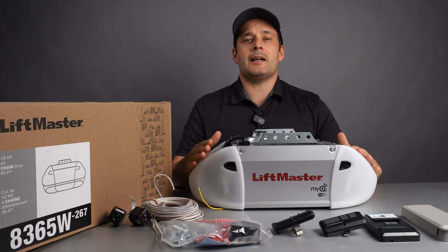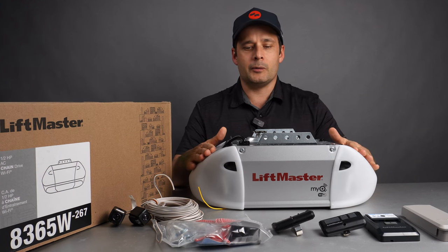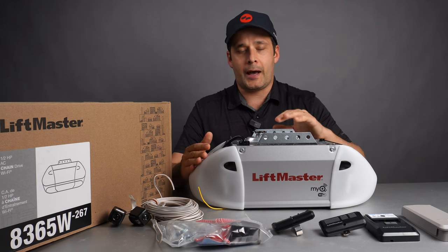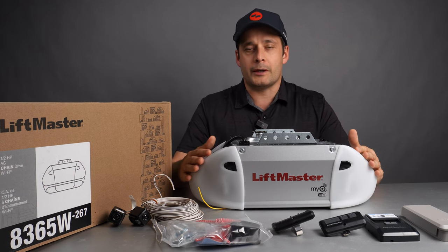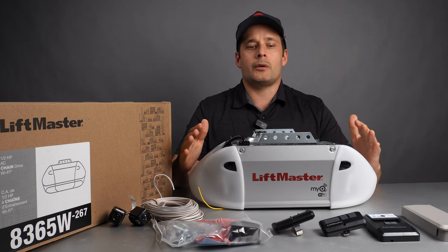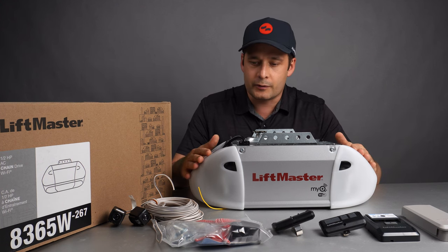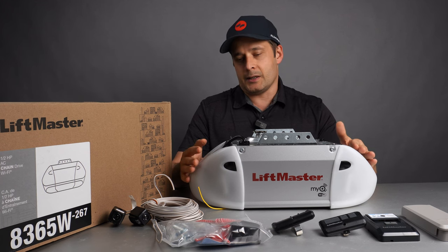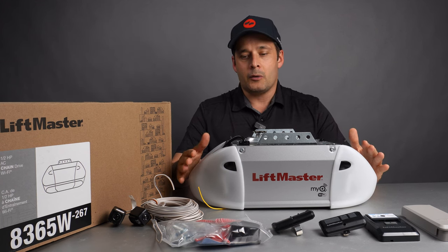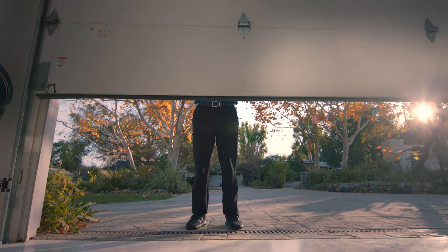On the connectivity side, this is Wi-Fi and MyQ compatible, which means you can download the MyQ app for free and control your garage opener from anywhere in the world as long as you have Wi-Fi at your house. It also allows you to connect to Amazon Key. Amazon Key is a partnership between LiftMaster and Amazon.